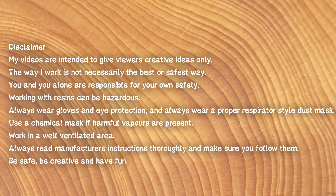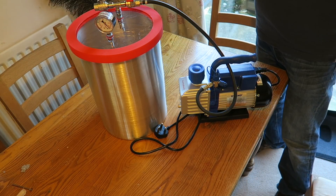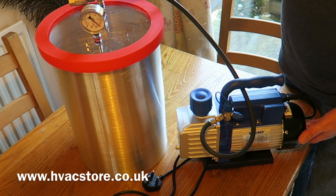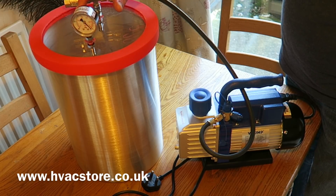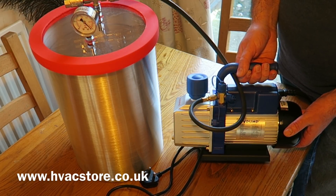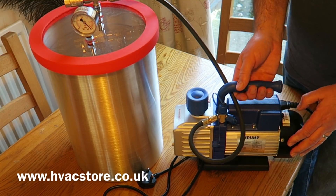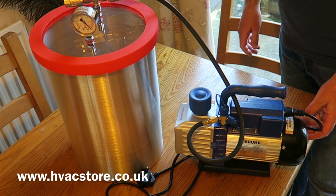Read all instructions and be safe. I got all this kit from HVAC store. They were really brilliant and helpful. We've got a 19 litre vacuum chamber with all the necessary fittings, pressure gauge, and a two stage vacuum pump. These are brilliant - really quiet and very efficient. It's a 2 cubic feet per minute pump and you have to fill it with oil. It's got a little oil gauge on the end and you get the oil with it.